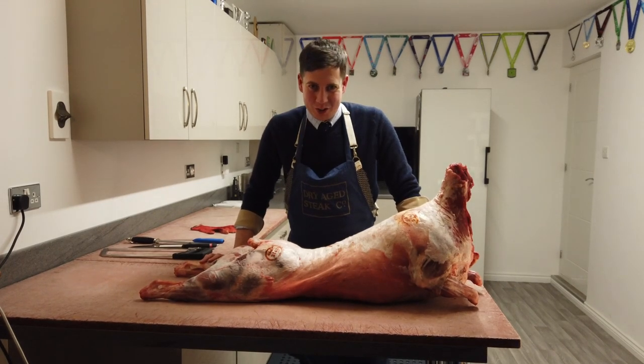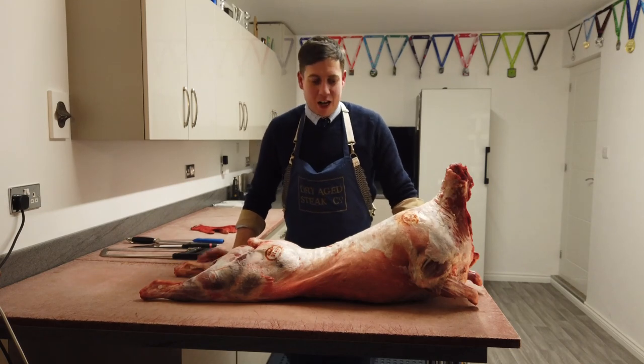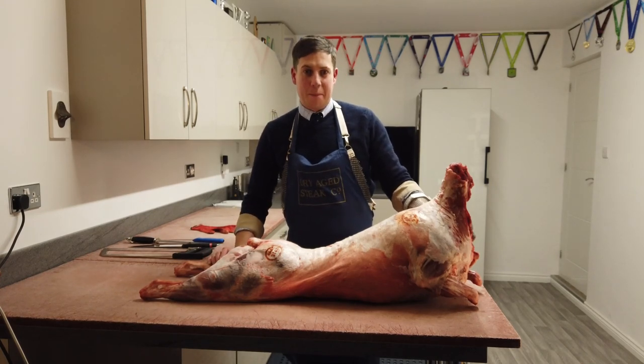Hello and welcome to Swordbuttree. My name is Michael and today we are going to be looking at cutting up a whole lamb.